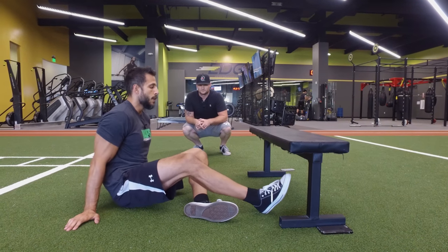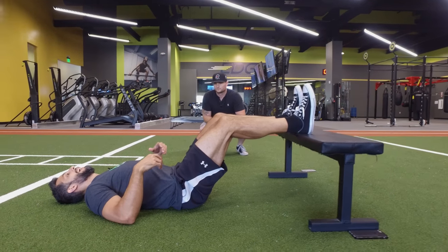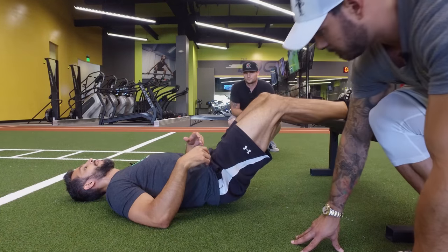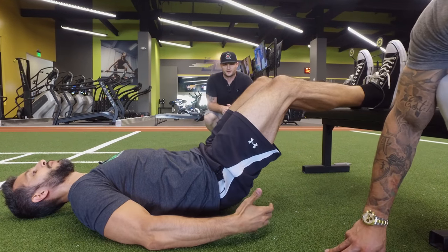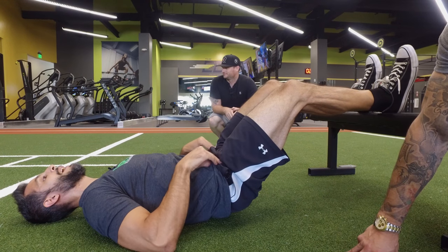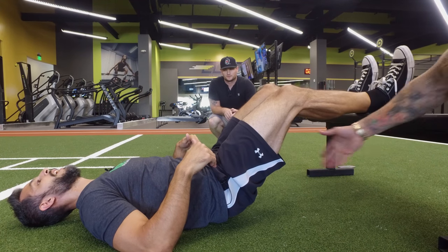You want to deactivate the hip flexors by activating the muscles that oppose the hip flexors, and in this case it's the glutes. This is very easy — you can do this at home. I'm using a bench here but you can use a chair, doesn't matter. You want to lay on your back, put your heels on the bench or chair, and you want to elevate the hips just a little bit. All I'm doing is pushing into the bench and elevating just a little bit — maybe an inch — and squeezing my glutes. Feel my glutes, Adam, make sure they're squeezing.